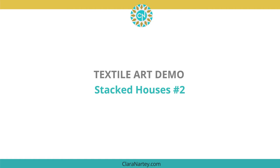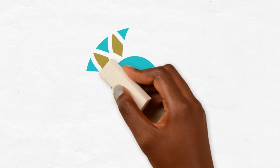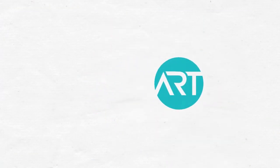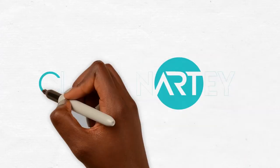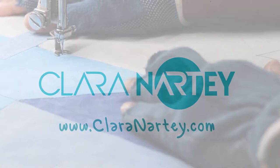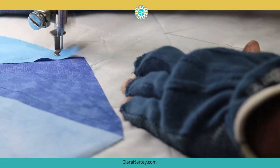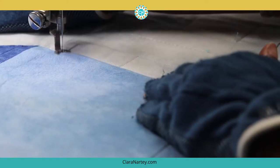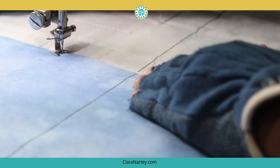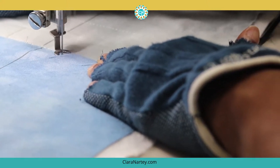Hi there, Clara Naughty here with another textile art demo for you. In this episode, I'm going to color the piece that I created in the last episode. And to do that, I'm going to start by stitching the ends of my collage pieces.